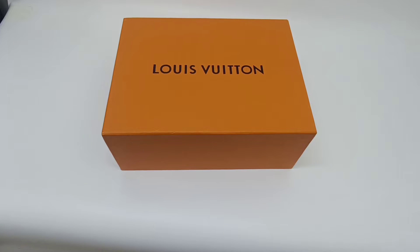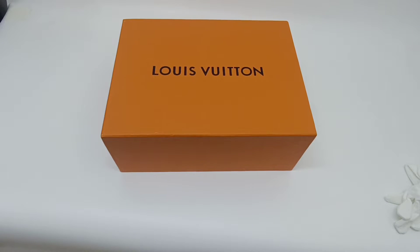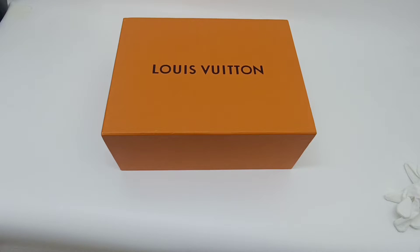Hello everyone, good day. Welcome to Fanning channel. Today I'm going to show you guys another Louis Vuitton bi-color fencing sneaker. It's a scale-to-be white color. Let's unbox it and have a quick review.